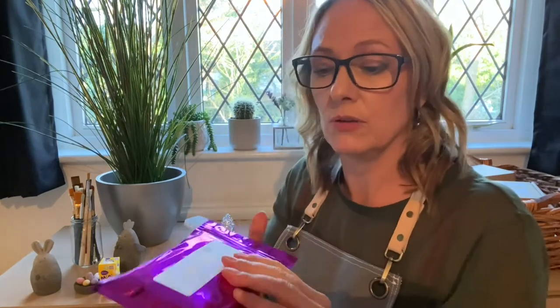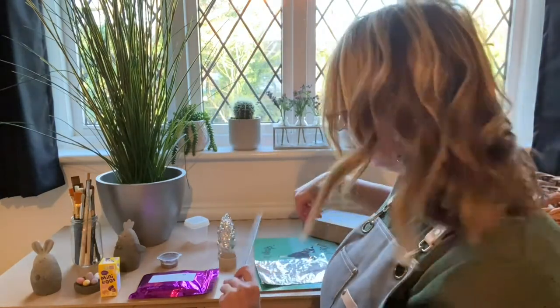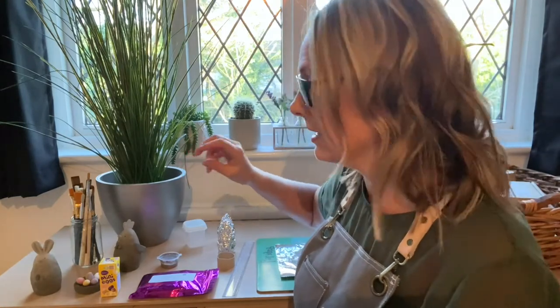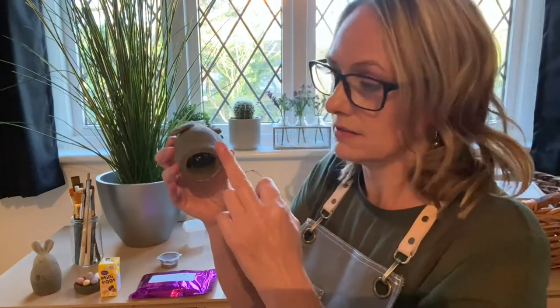You'll get your clay in a pouch like this - it's easier to just cut the end off, obviously don't use scissors that are too sharp. You'll be getting your pot of slip, which is your clay glue that we'll be using to stick all the ears on, the nose, and all the little bits. You're also going to need a ruler and a placemat to work on, or some cardboard.